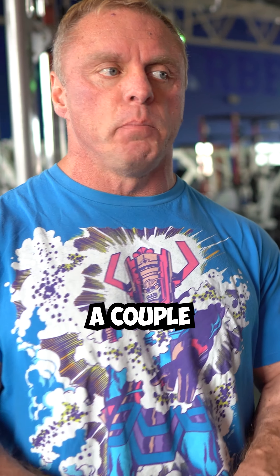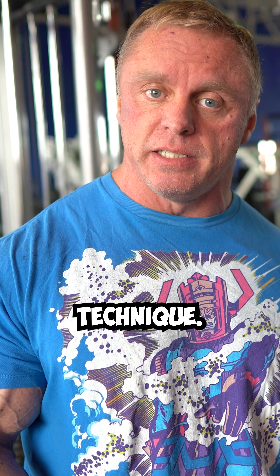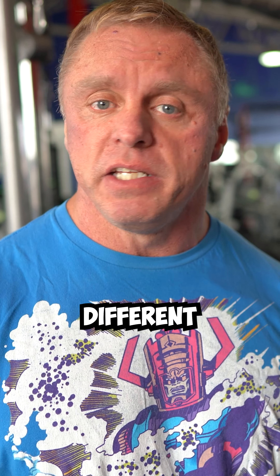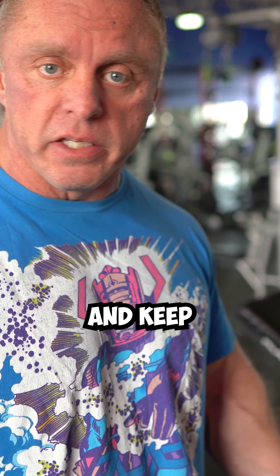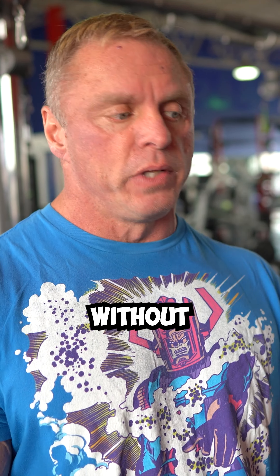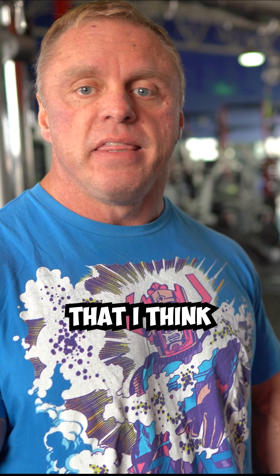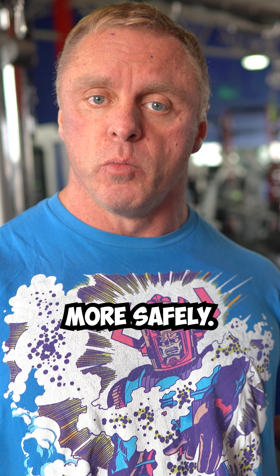My point is to take a couple sets of your workout and use a high intensity technique. This is why I don't really like cheating on exercises — you don't need to cheat. You have so many different options. You could just lower the weight, keep your form strict, and get the same thing without tearing your body up. Or you could just do partials — things like this that will tax the muscle even more and do it more safely.